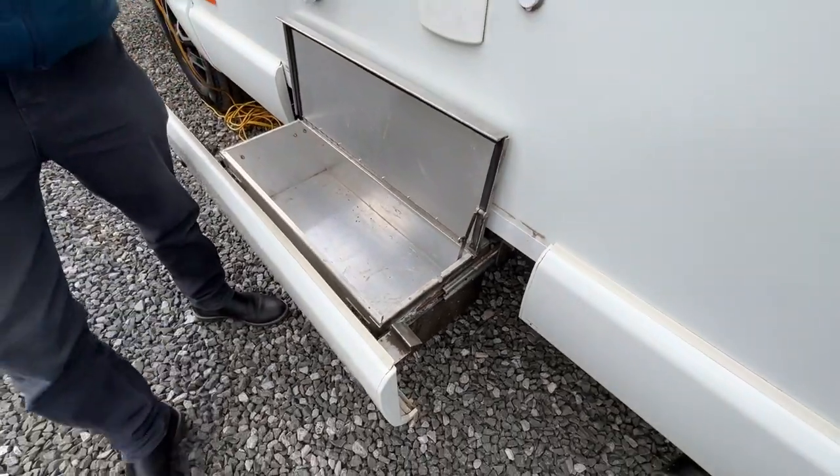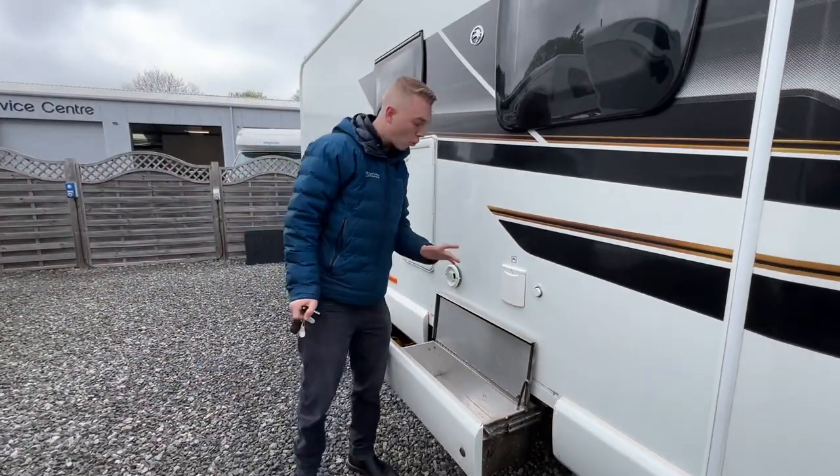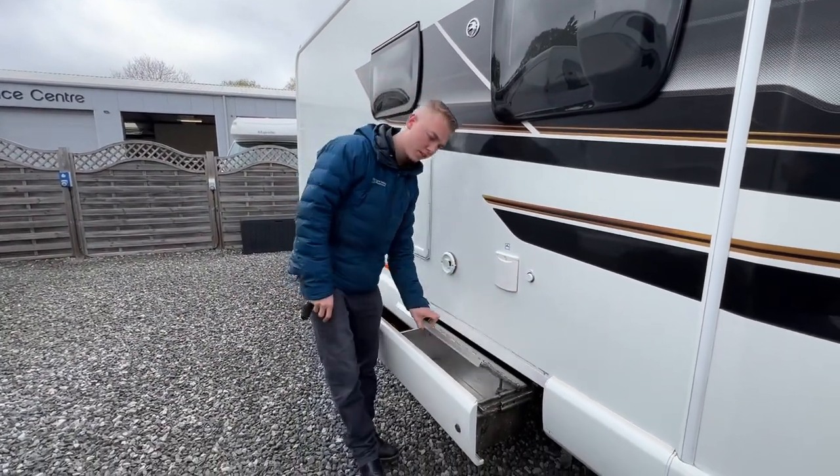You've got a slide-out locker here. This is your wet locker so you can keep all your levelling ramps, all your hook-up leads, all your wet and muddy stuff in here so that you're not trailing them into the vehicle.